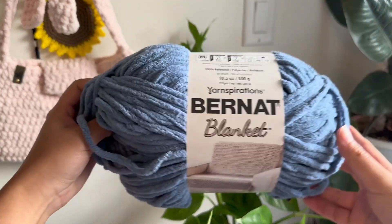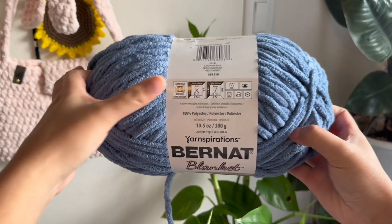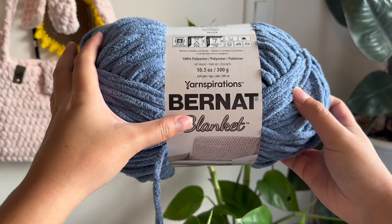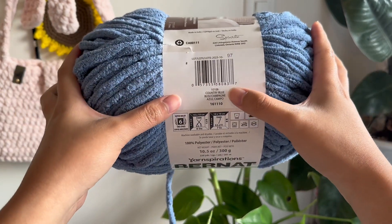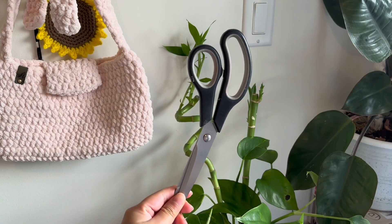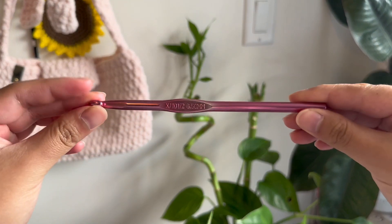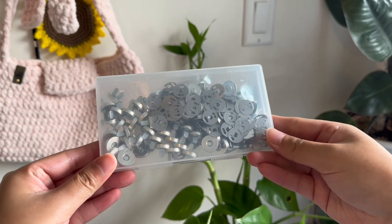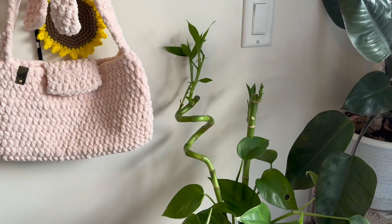These are the supplies you'll be needing. I used the Bernat Blanket Super Bulky, size 6. I'm showing you the tag here so you know exactly which one to get. I only used about half of this yarn, so about 150 grams, and I used the color Country Blue. You can use any yarn as long as it's super bulky size 6. Then you'll need scissors, a darning needle, and a 6.5 millimeter hook. I also use these magnetic clasps for the bag, but if you don't have one, that's okay, you can just skip this step.